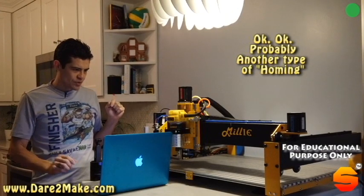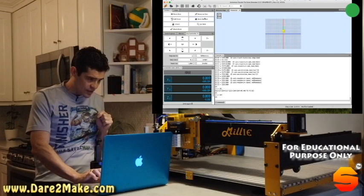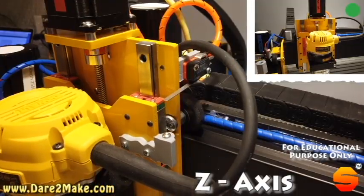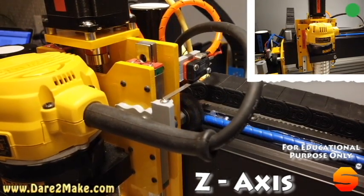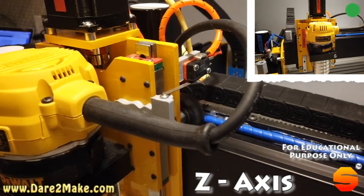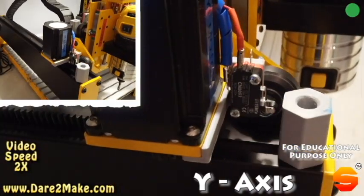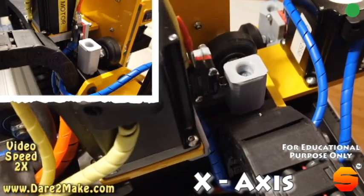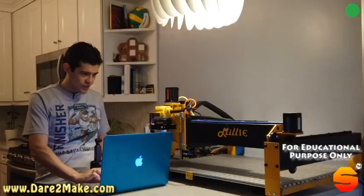What I'm going to show you right now on the computer is that using the Universal G-code Sender, all I have to do is click Home once the homing switches are set. It's going to rapid traverse to the top, hit the switch, back off, and then slowly come in and touch it. The same thing happens simultaneously for the X-axis and the Y-axis, and then it comes in closer again — all done simply by setting your switches.